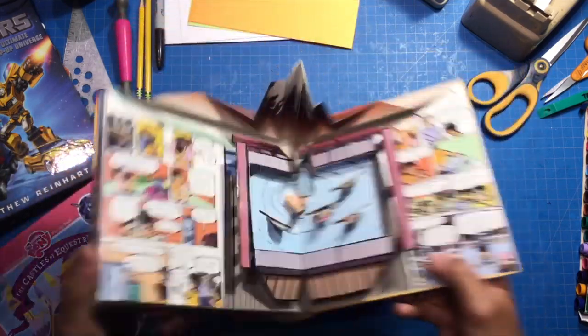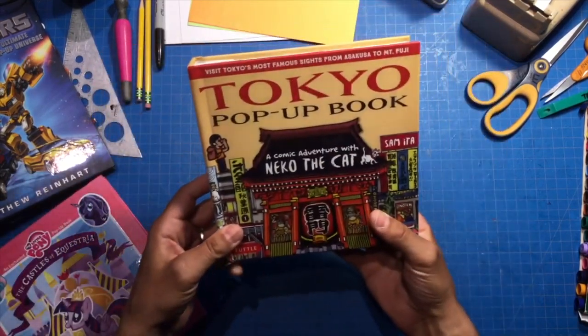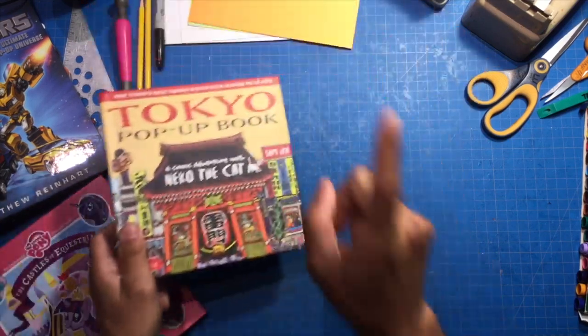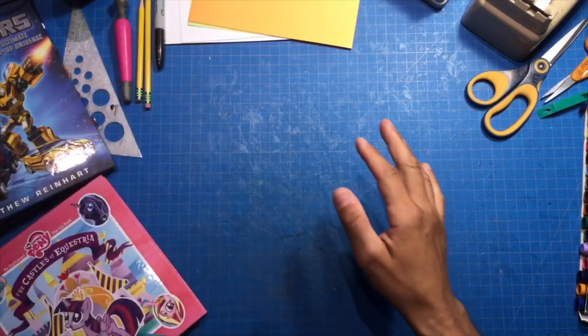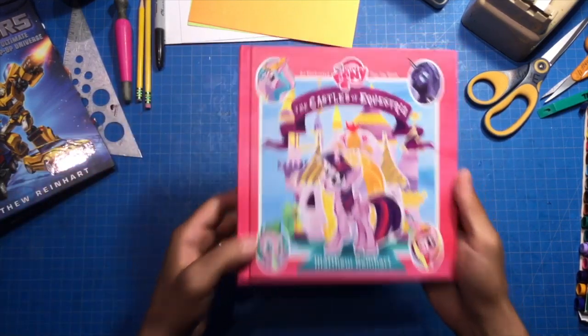I worked with Sam for quite a while and he's a lot of fun — really funny, great stories. That's why I think it's great that he did this book. Anyways, that's a regular platform. And then we're going to get into the weird Matthew Reinhart stuff — doing a platform.